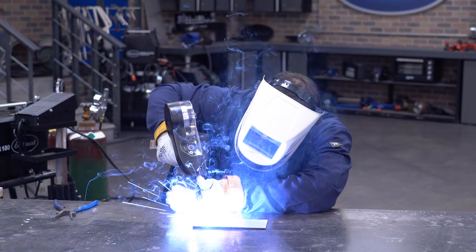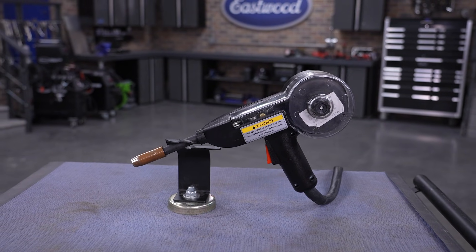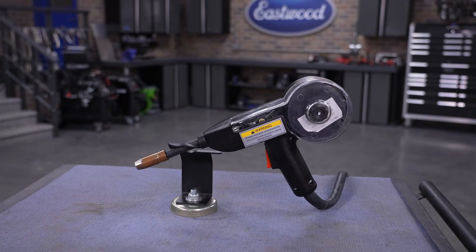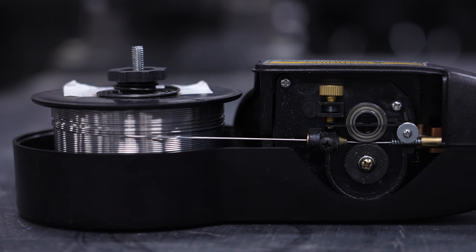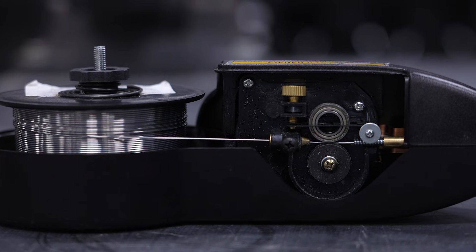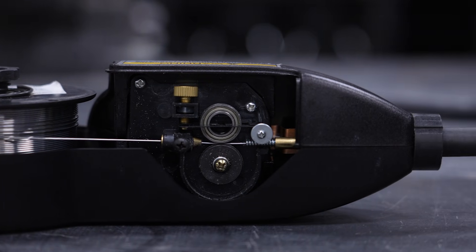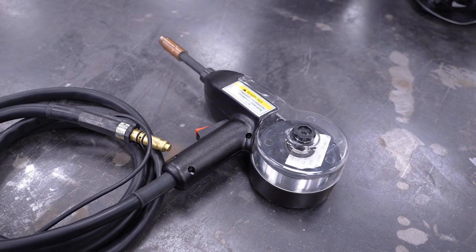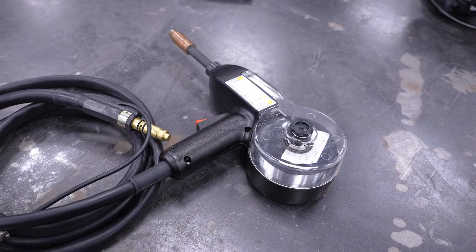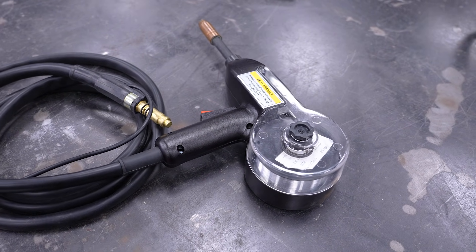But what if we told you that aluminum welding doesn't have to be scary? In fact, one of the easiest ways to tackle aluminum is with the aluminum spool gun. The spool feeds aluminum wire directly from the gun, which helps prevent the soft, malleable wire from jamming or birds nesting, while also making it easier to maintain a consistent arc. The shortened wire feed path means you can lay clean, consistent welds faster without needing the extra time and precision that TIG welding requires.